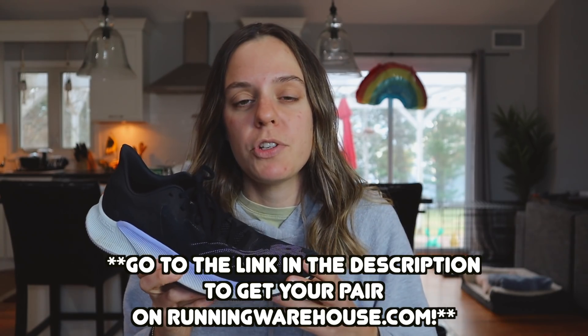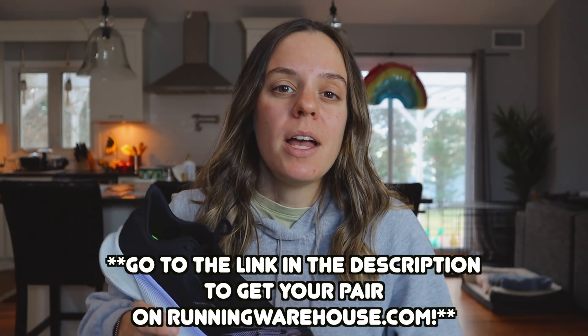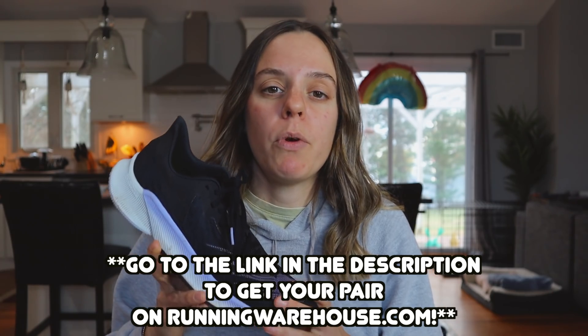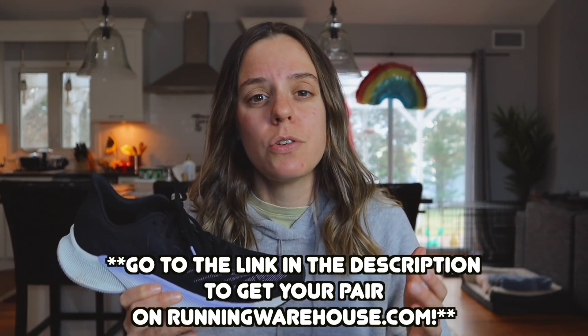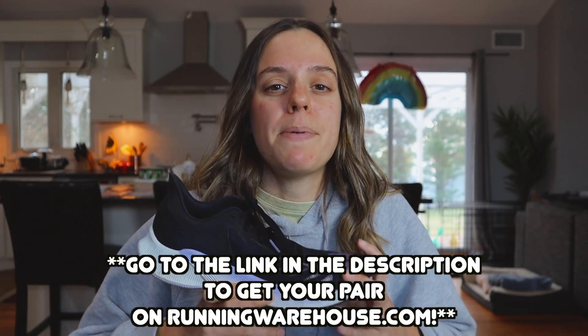The New Balance Fuel Cell Prism is $119.95 on runningwarehouse.com, which I think is a fair price — although I'd love to see it in the $110 area where it could compete with the Canvara and other tempo day shoes like that. If you're interested in picking up a pair, I'll link them down below in the description. Keep in mind it is an affiliate link with Running Warehouse, but that just helps out my channel so I can keep ranting and raving about these shoes.